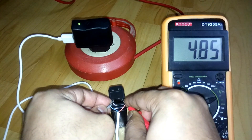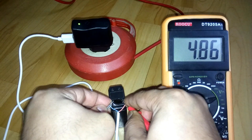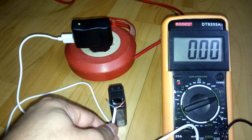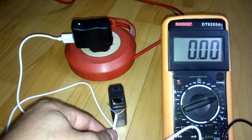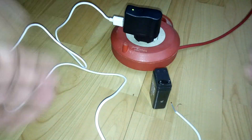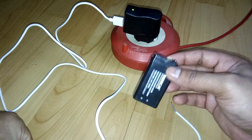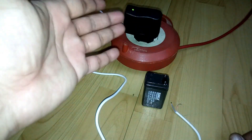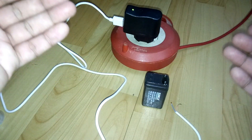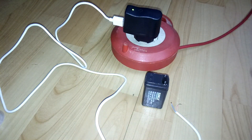It's showing 4.85 volts — it's charging the battery now. You just need to find a way to connect the wires to the battery, either by soldering or by clipping to the terminals. This battery is cheap and very useful for electronic projects. Everyone has a mobile charger, so all you need is the cheapest USB cable and you're done. You can make your 4 volt battery charger easily by yourself. That's it, guys — thanks for watching!